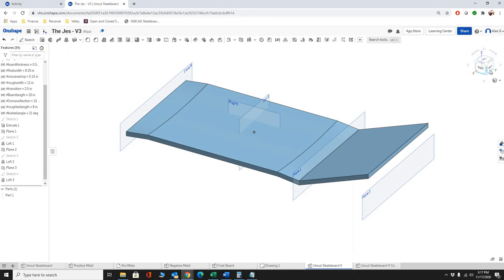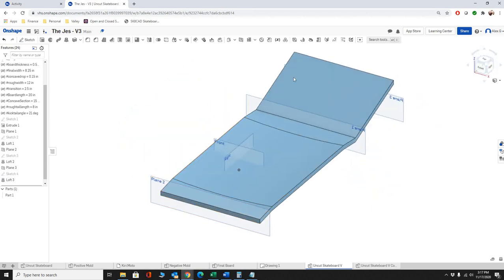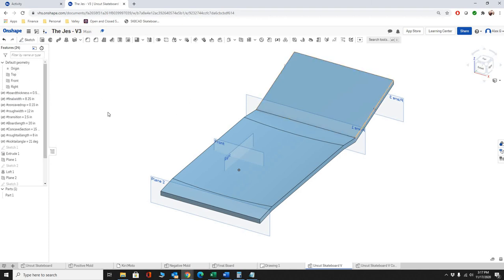On the other end of the board we're almost done with this part of the model. You need to do the same process for the nose, but with new variables: 'rough_nose_length' and 'rough_nose_angle.' I'll cover that in a separate video, but many of you can go ahead — just name the variables correctly and check my next video for the correct variable names. That will give us the front of our board.